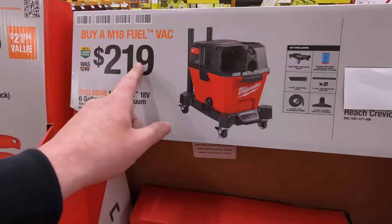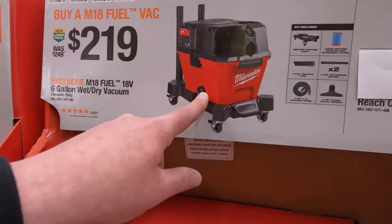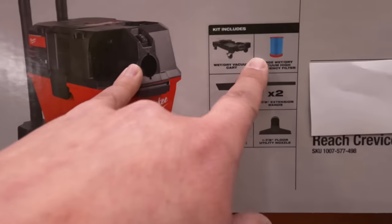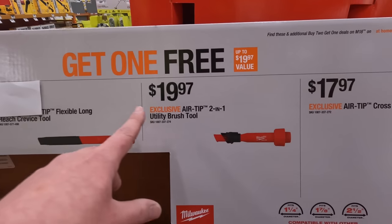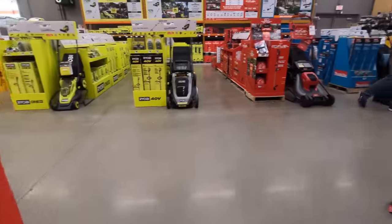$219 — that's a price reduction — for the 6-gallon wet/dry vac. It comes with accessories, and if you get one of these for free that is actually fantastic. Sales are happening, they are.